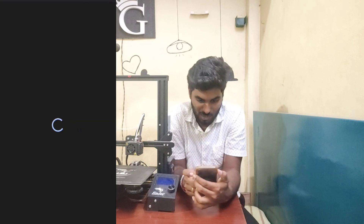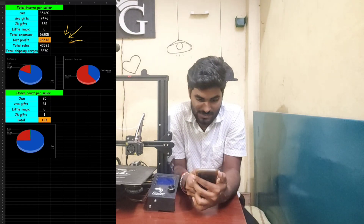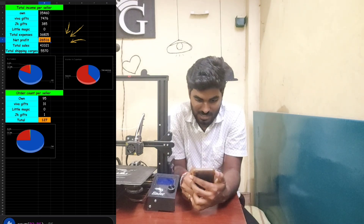Now that this is the last year, I've been looking for 43,321. The net profit is 26,516 expenses.